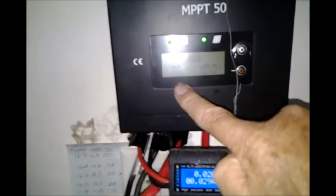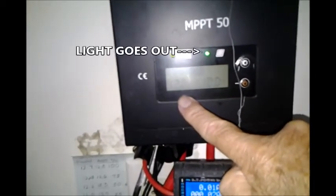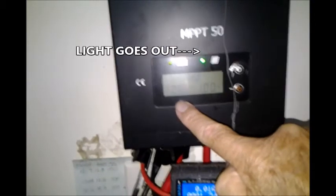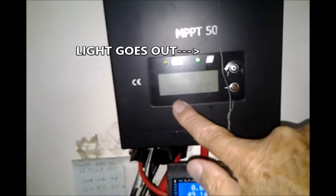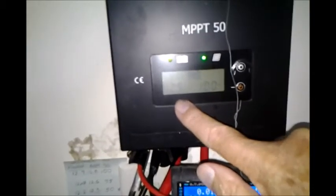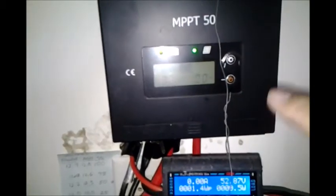You'll see it's going up to 13 volts here, but then it shuts off and causes the voltage to drop down to 12.6, 12.5, and even lower sometimes. Then it starts to come back up. So it's robbing the inverter of some power.